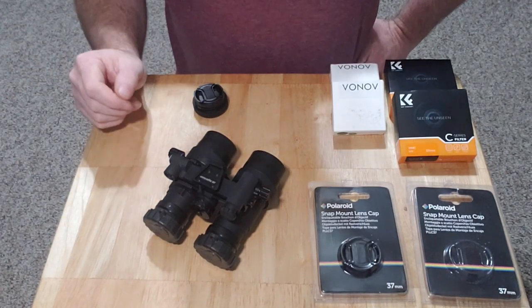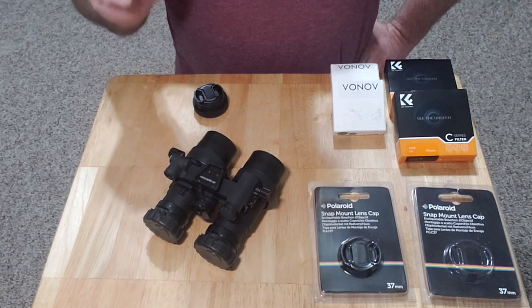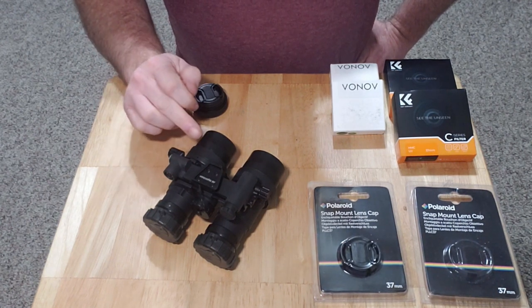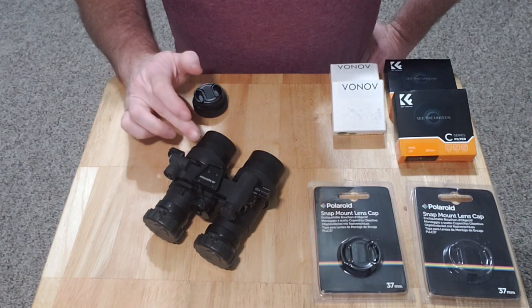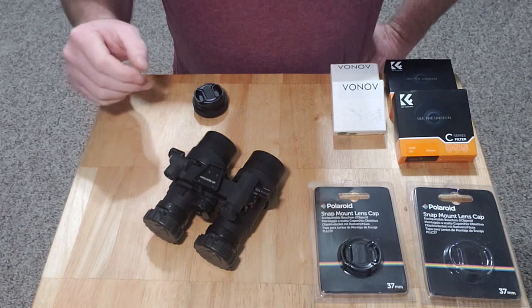Hey guys, welcome back. Today I'm going to show you how to make an adjustable iris for your night vision goggles. This is a pair of RNVGs — this will also work on a PVS-14 if you have that.